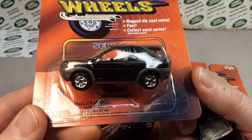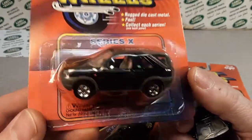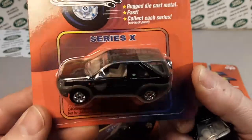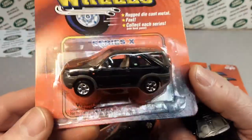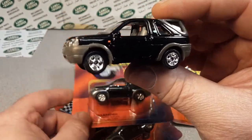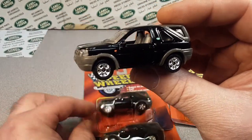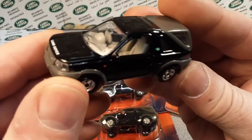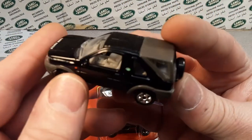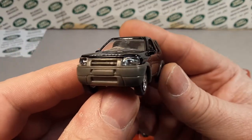Most of the castings were previously issued by — take a guess — Tomica. So there you go. Very detailed little cars. I really like them.